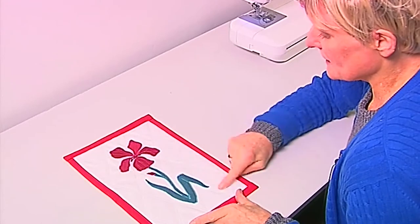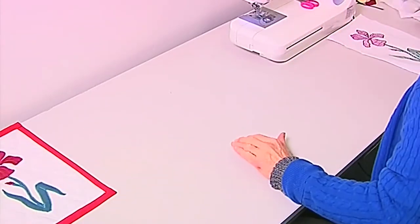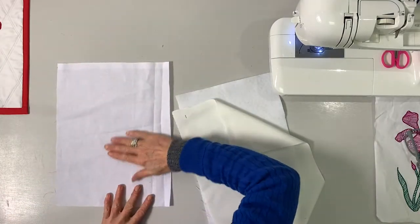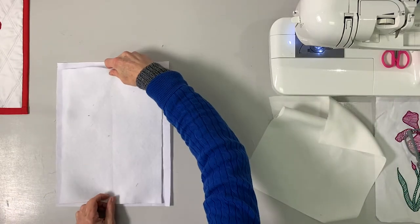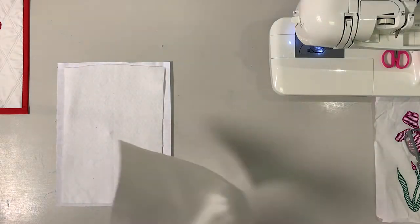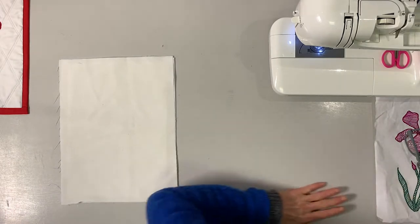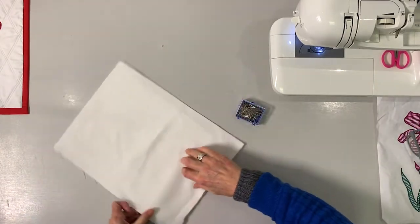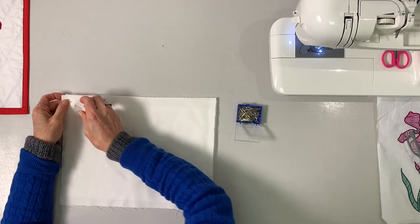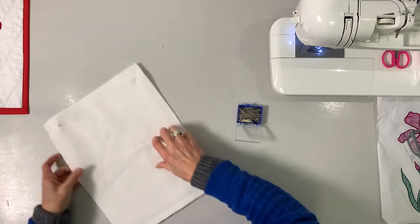I've got a bit of a textured background on this just to bring the flower out a little bit. How I have started is a sandwich kind of thing. I've got a piece of thin cotton — it can be calico or cotton, whatever you have. I've got some felt, but that could be batting if you don't have white felt in the house. Then I've got my piece of white fabric, and I'll pin this so that when I start to sew it's not all starting to move about.